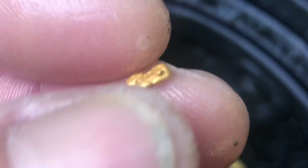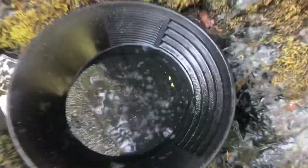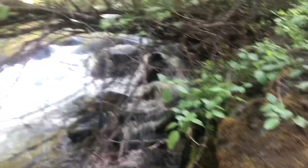Oh my gosh, yes! This one's pretty flat but I'm still able to pick it up. Oh my gosh, definitely going to be a good day. I'm really curious to see what's in this material.